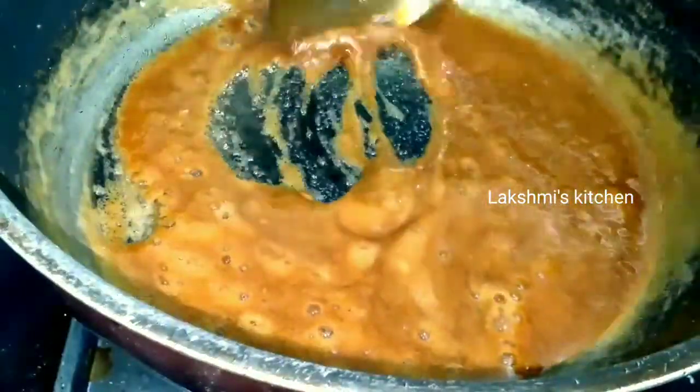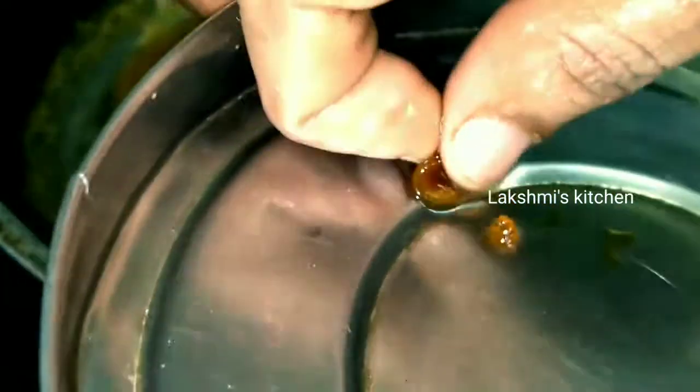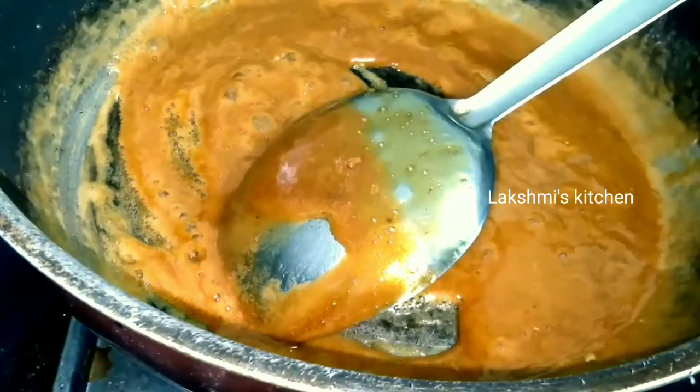Take the piece of paper and blow the hand from the side of the table. Take the paper and put it as a piece of paper. Put the paper on top, then use the paper. Then place the paper on top to place the paper.